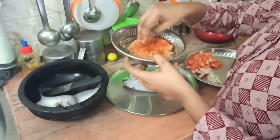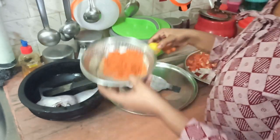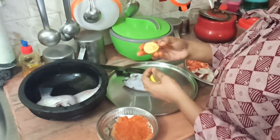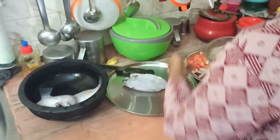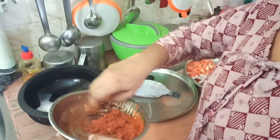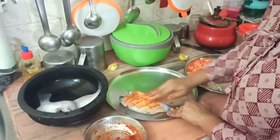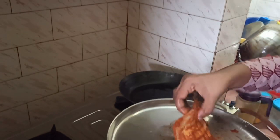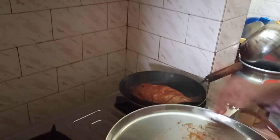I will put it in the same way. I will add a little bit of columbus and mix it in. Let's put the meat in. Now we have the meat ready.